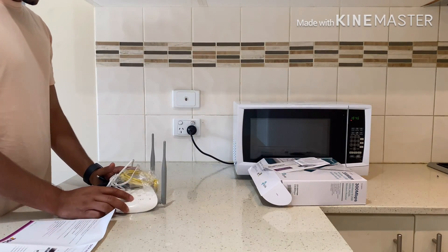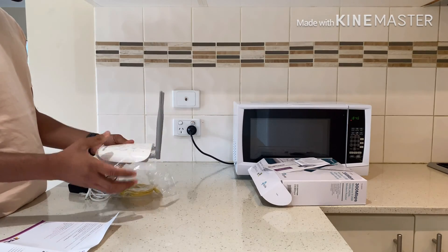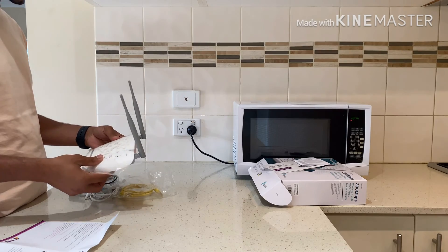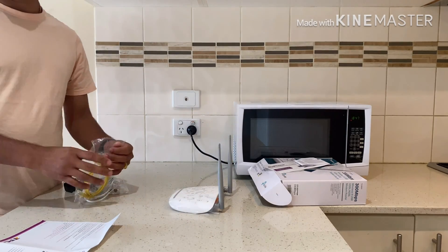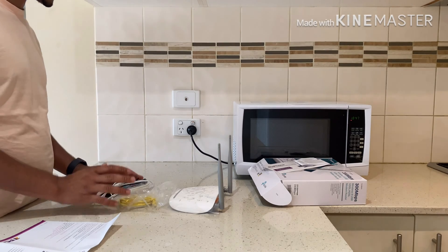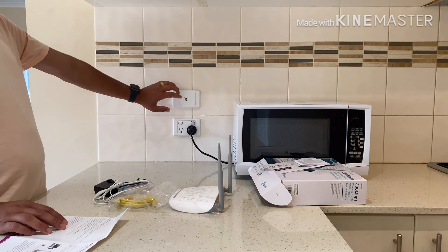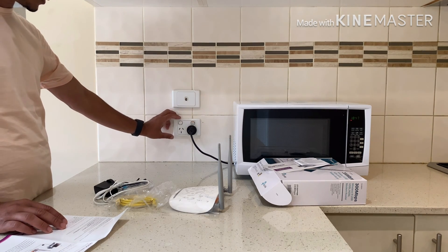So guys, this is the TP-Link router. As we all know, TP-Link makes very good routers. I'm going to show how to set up this router to the home socket. As you can see here, this is the phone wall socket and this one is the power socket.